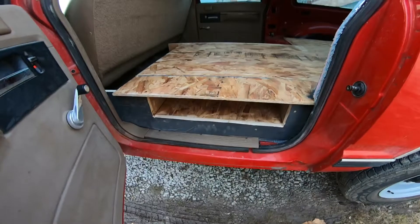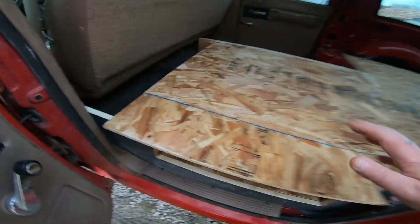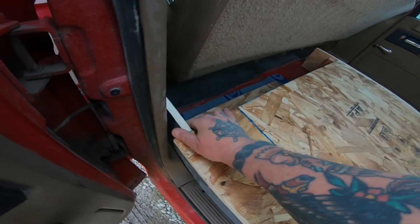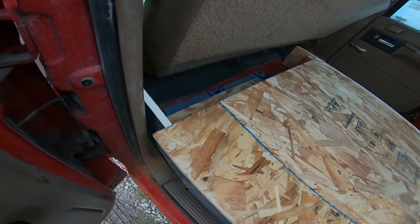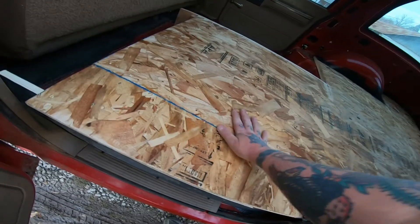We got the box all done, ready for the drawer to be built tomorrow. And then I'm going to build me a secret cubby hole back here — don't tell anybody about that, I don't want anyone getting into my good stuff back there. But this is all a lot solider.